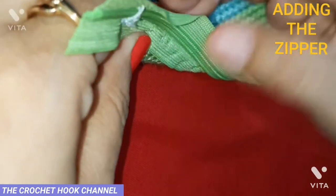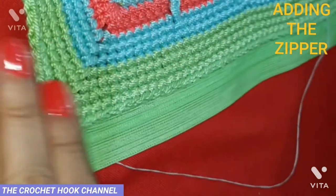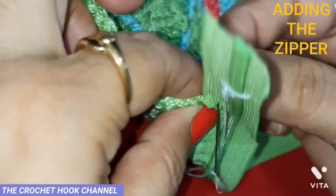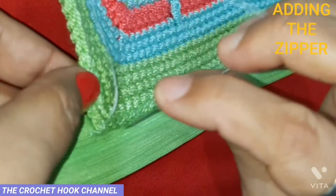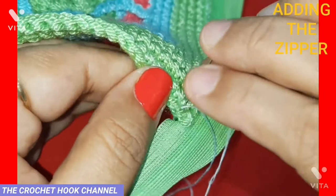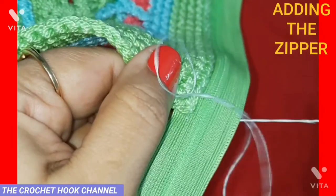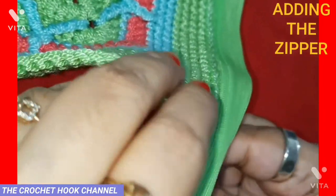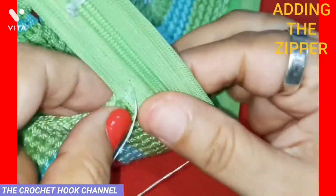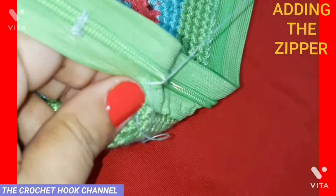Work the stitch at the corner a couple of times with the zip. Having secured it, see how neatly it's been joined — the corner is strong now. For extra stability, grab one more peripheral stitch on the length side edge to attach it with the zipper. This gives it extra stability. Then on the back side, put a couple of knots to secure the thread.